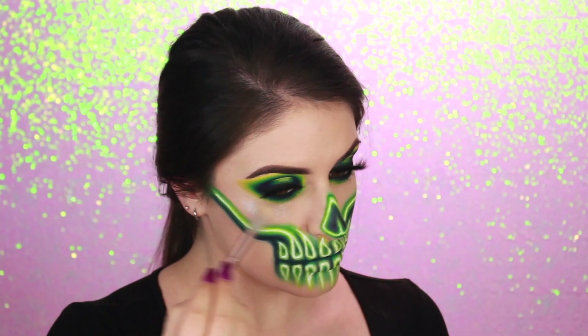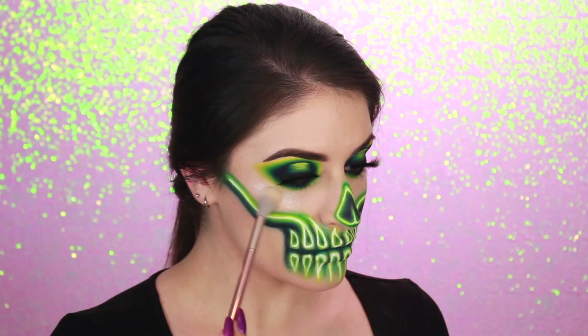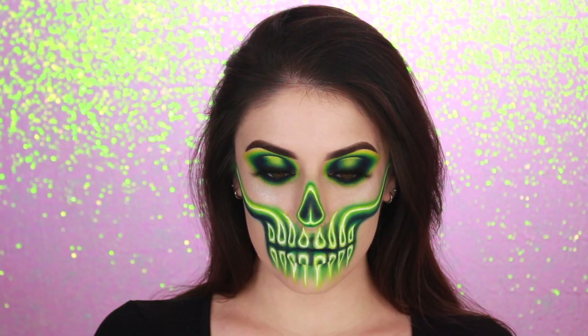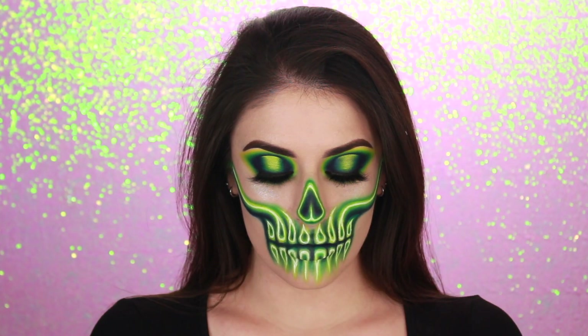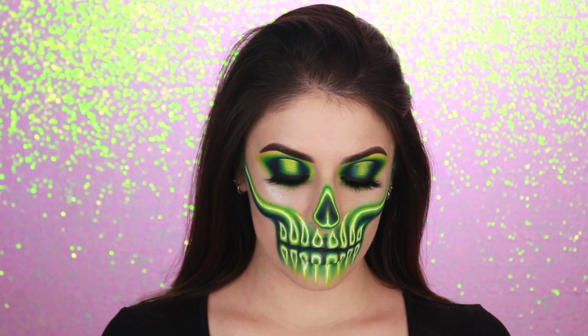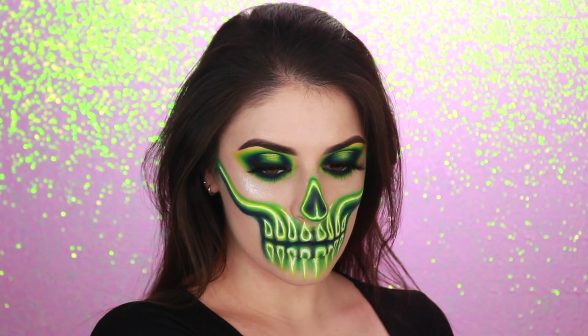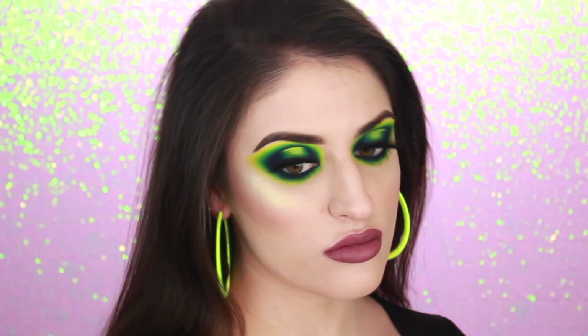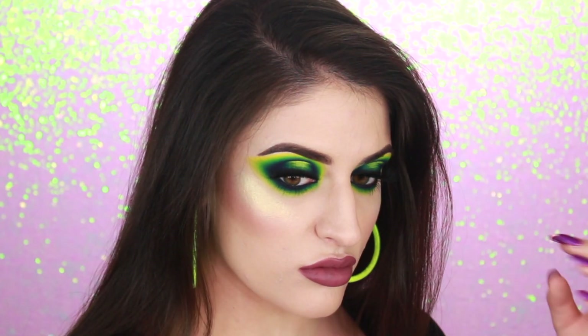I really hope you enjoyed this video. Thank you so much for watching. Hopefully it'll help you create a neon effect without necessarily having neon or special products — you can find the stuff within your collection or just run to the store and grab something quickly. I love you all so much. Remember to subscribe if you haven't already, and keep a look out for the tutorial on this eye look that will be going up in a few days.